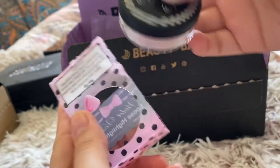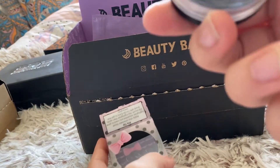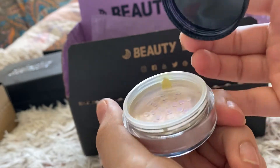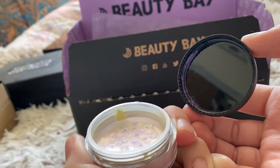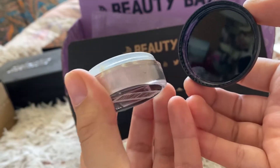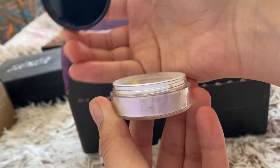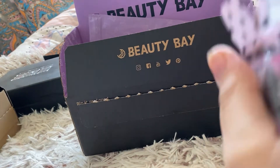Then I have this from Violet Voss. It's a loose highlighter in the shade Chanting. I can't really see it that well - trying to catch it on the light. It's a very pinky purply shimmer to it.